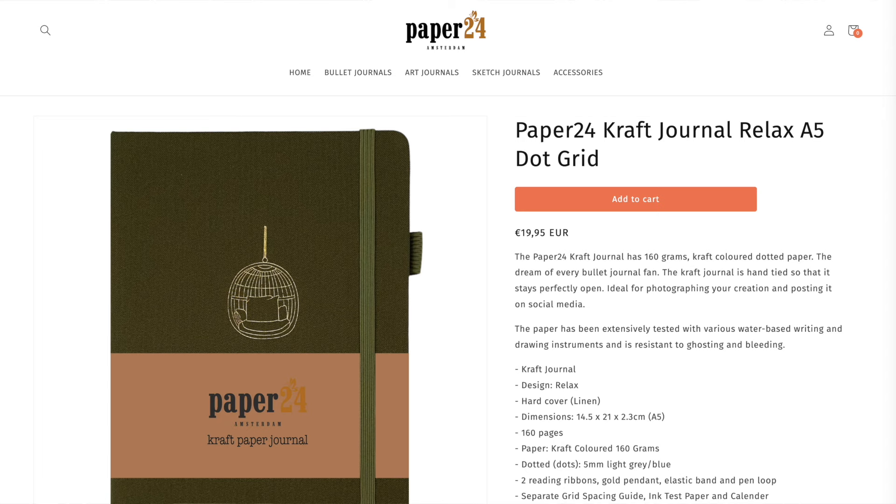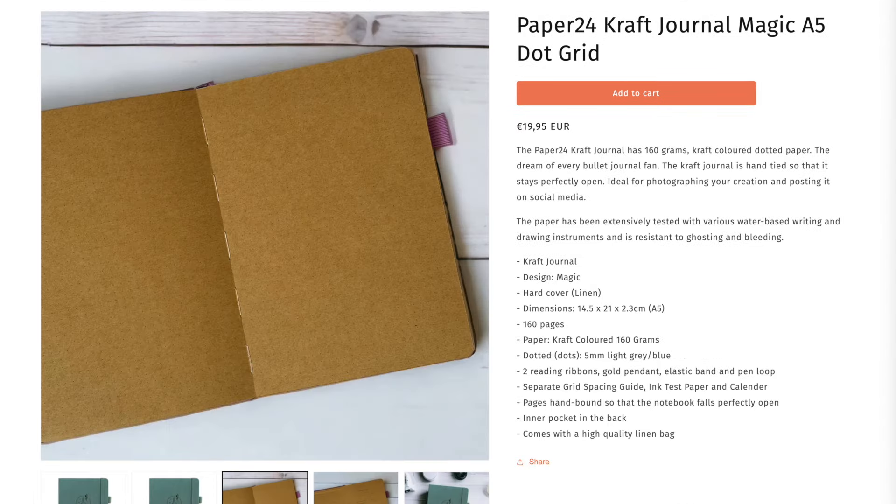Paper 24 in Amsterdam has A5 craft paper notebooks with 160 pages of 160 GSM paper.